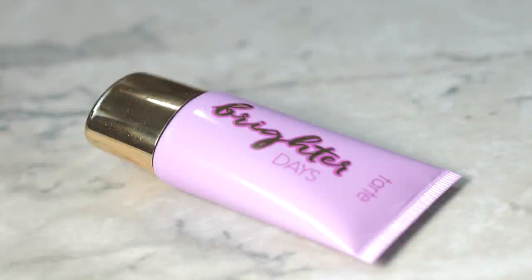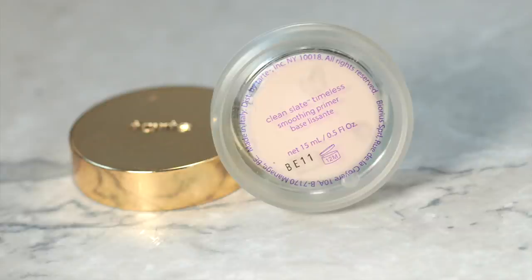Starting right off, I'm going to be taking the Brighter Days moisturizer and applying this all over my skin, making sure I work it in so I'm ready for primer. For primer, I'm going to be using one of my all-time favorites — the Clean Slate Timeless Smoothing Primer — applying this where I feel like I have more pores. A little tip: I also like running this primer on my cheekbones so that my highlight looks smooth.